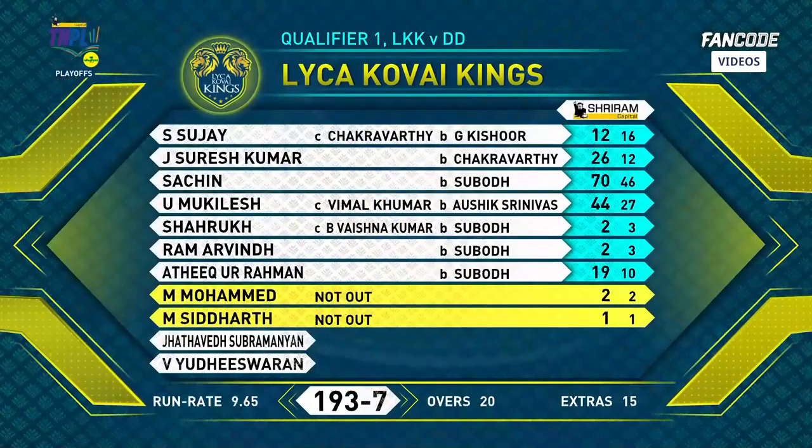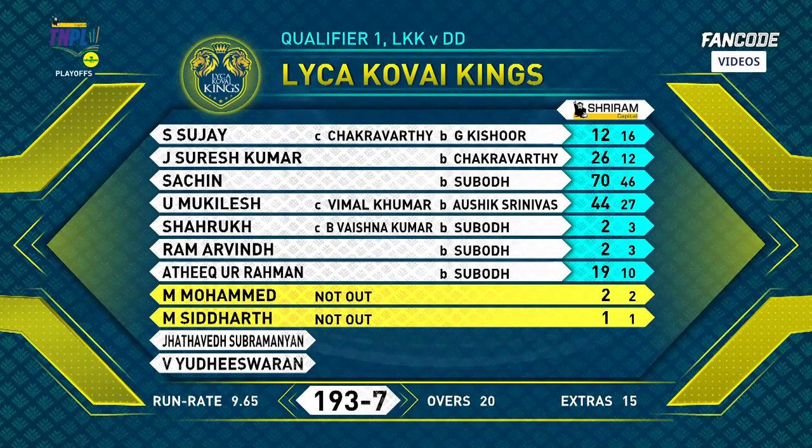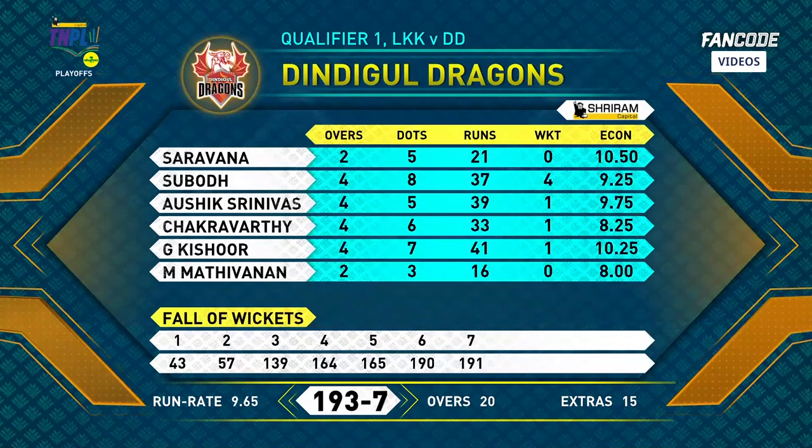70 runs from Sachin. Sirish Kumar 26, a quick fire. Police with 44, Al Rahman 19. 193 runs on the board. Biblical Dragons' bowlers — Super Body picking up four wickets, two of them in the last over. Ashik Srinivas.